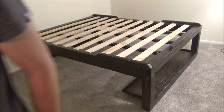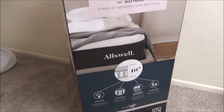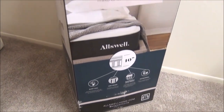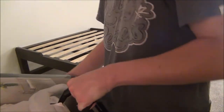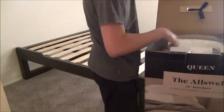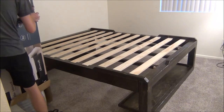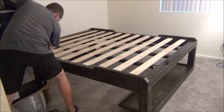No bed is complete without a mattress. Here's the mattress I'll be using — it's an Allswell hybrid memory foam mattress. I believe this is made and sold out of Arizona, which is where I live, so that's pretty cool. Unboxing it was really weird — I kind of felt like some guy in National Geographic helping a strange animal give birth.